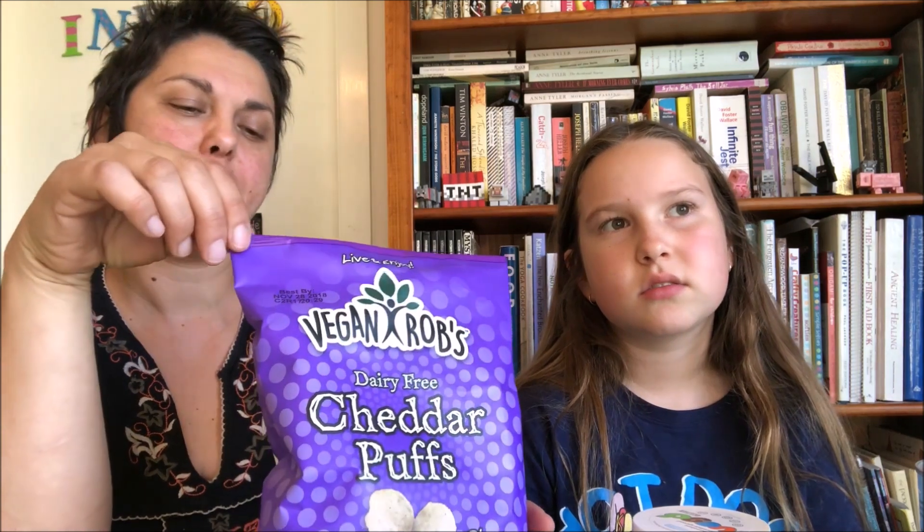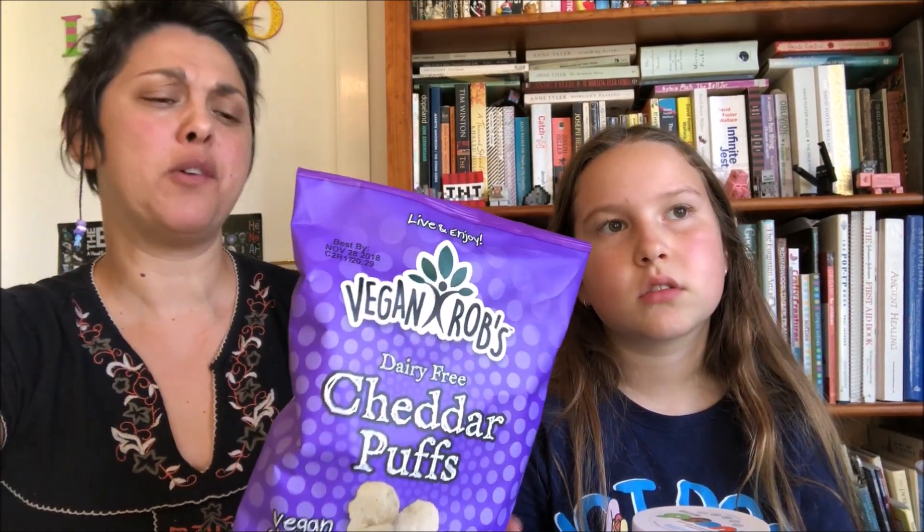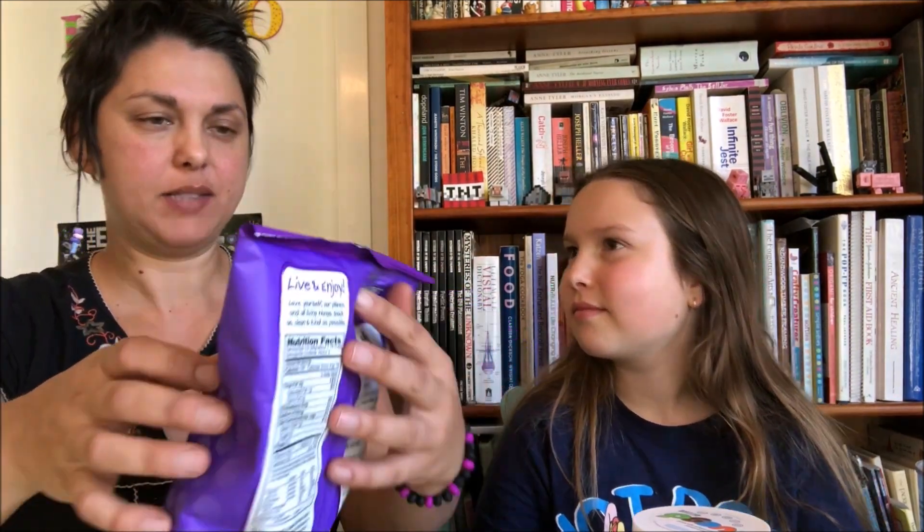I ate cheese balls once before I went vegan — I was vegetarian, eating some egg and honey and stuff. But yeah, I'm hoping these cheddar puffs will tick that box a little for me because I used to love sitting there with Chisels on all my fingers. I don't think these fit on your fingers though.